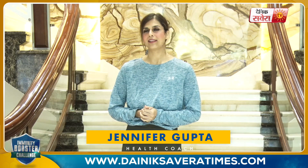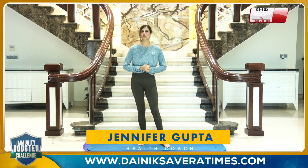Dainik Savera has come to you with a brand new special immunity booster challenge. The immunity booster challenge is a specifically designed program with slow, easy-paced and controlled body movements which will help build your stamina. Breathing exercises will improve lung capacity, leaving you feeling stronger, better and healthier. Let's get you started.